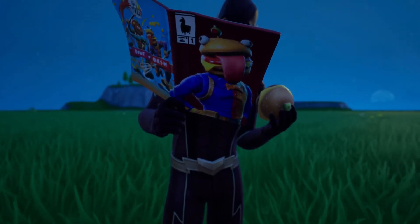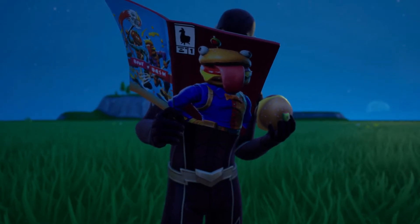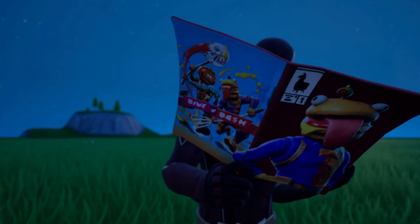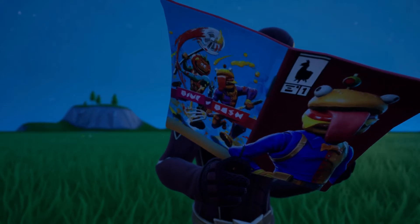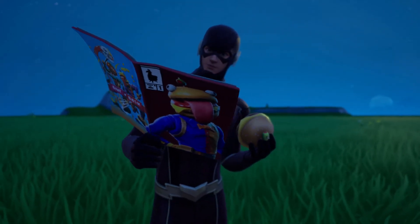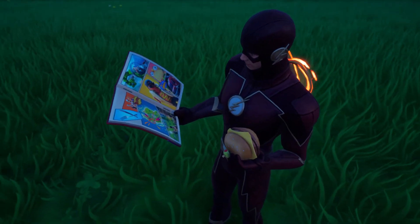We're going to be looking at the front first. As you can see right here on the front, this is going to be the Der Burger. And then on the back side of the front it's going to be Tomato Head and the Der Burger skin. It looks like it says 'Dine and Bash' — at least that's what I can make out. It's kind of hard to read but it looks like they're going at it, so it would make sense to say 'Dine and Bash.'